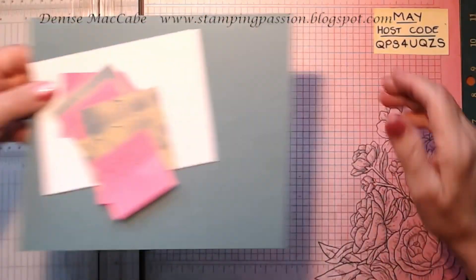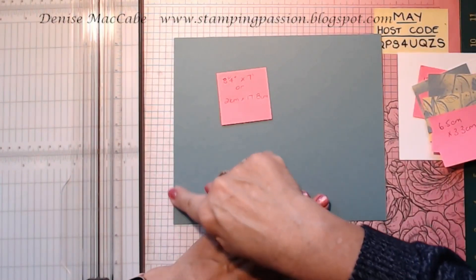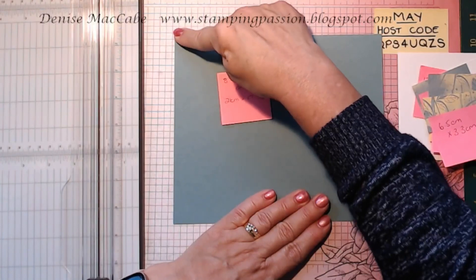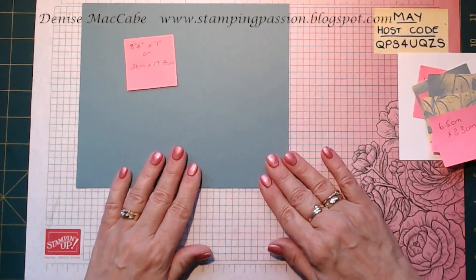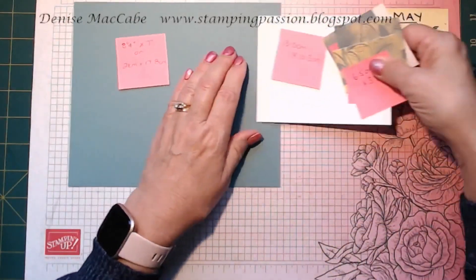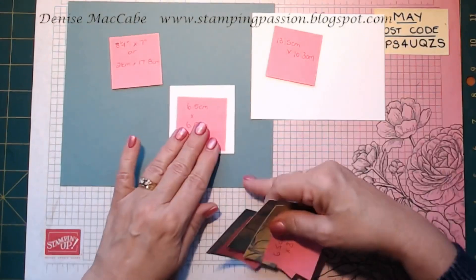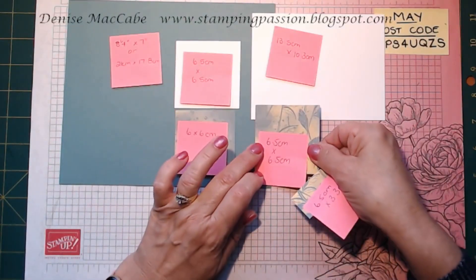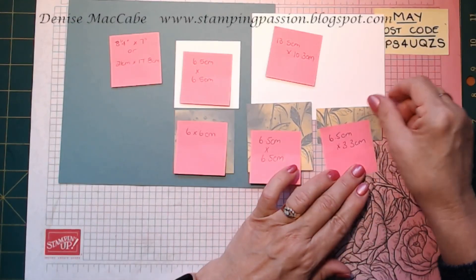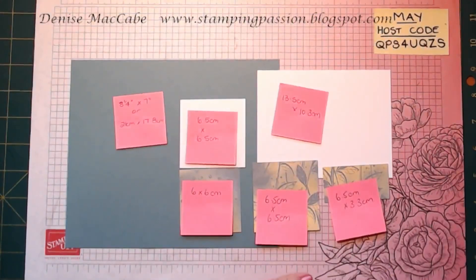So let's bring in what we need. Your card base is going to be eight and a quarter by seven inches, or 21 centimetres by 17.8 centimetres. Your insert for where you will write on your card is 13.5 centimetres by 10.3 centimetres. You've got one layering piece at 6.5 by 6.5, one at 6 by 6 centimetres, another piece of designer series paper at 6.5 by 6.5, and another little piece of 6.5 by 3.3 centimetres.